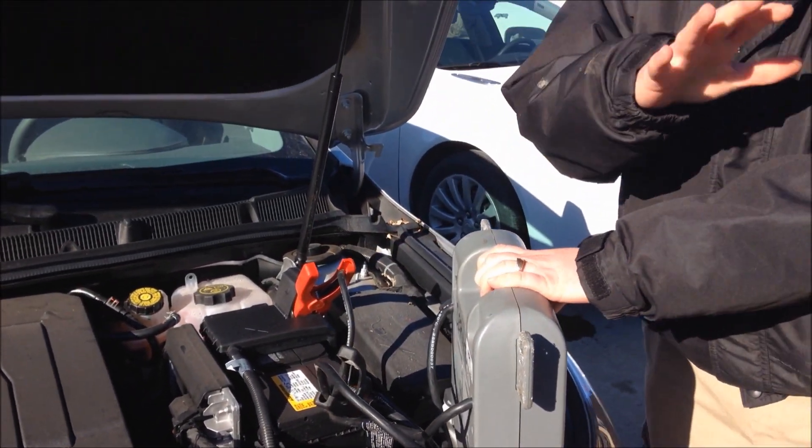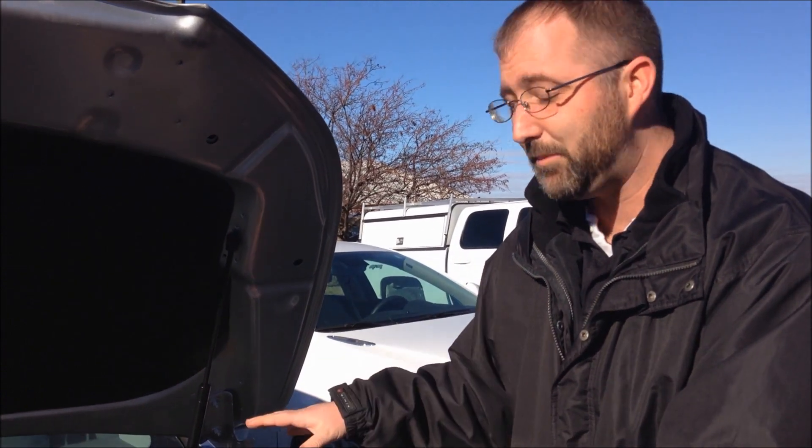Once you do that, you'll let the vehicle with the good battery run for approximately four minutes. Then you will hop in your vehicle and try to start it. If it starts, then you can remove the battery cables. If not, wait a few more minutes, start it again, and you'll be good to go.